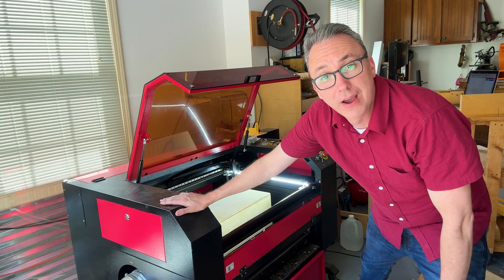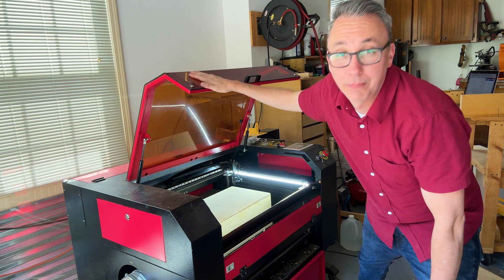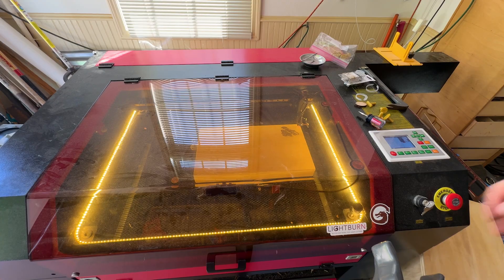The final step is to engrave the logo on the apple boxes. So I've got my laser engraver. Here we go.